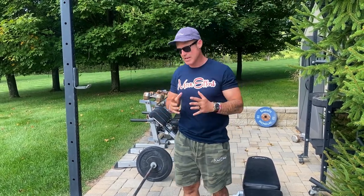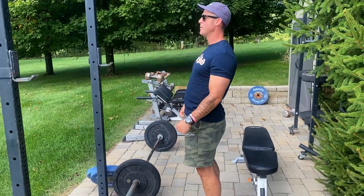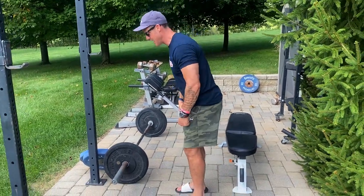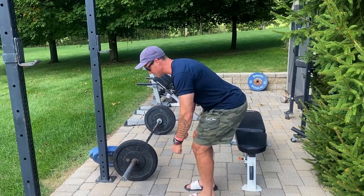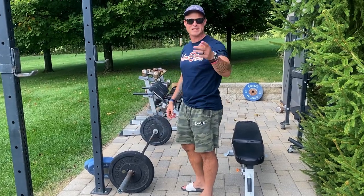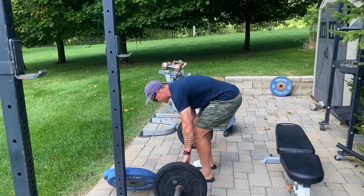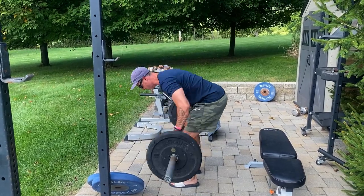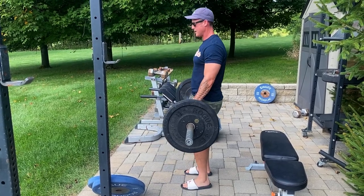What I like to do when I do a bent over row is stand up with the bar first, then hinge, lock it in, and then row it. Now some guys — we were just talking about Coach Storms, he does a ton of bent over rows — he'll go from the bottom and just row it through. Some like to stand up with it.